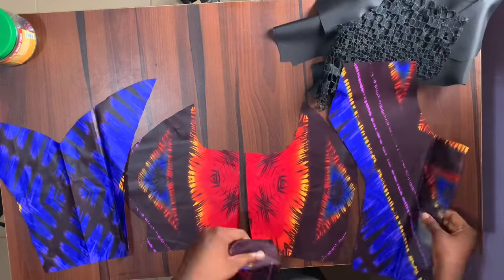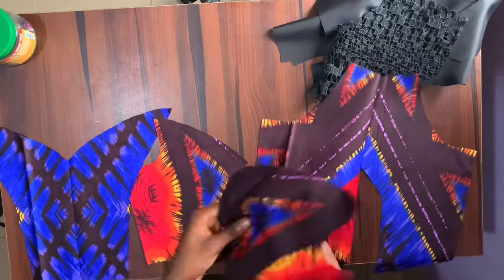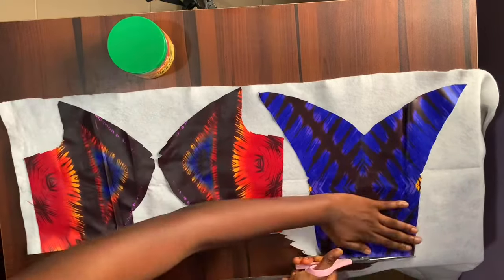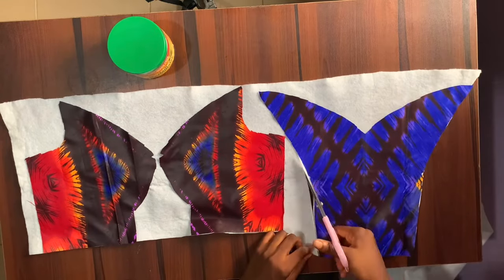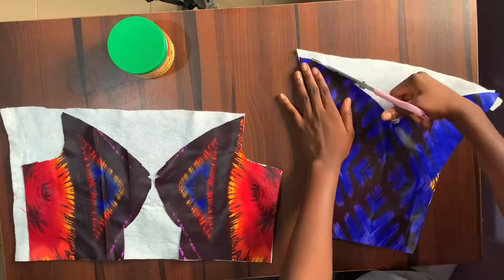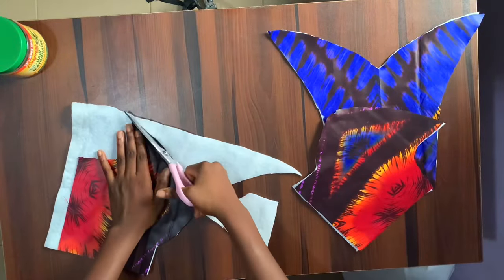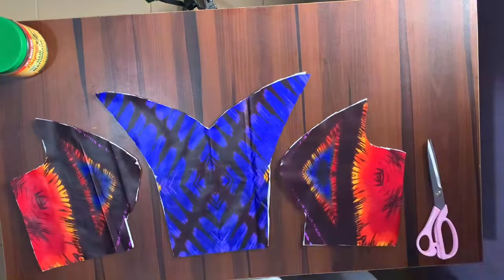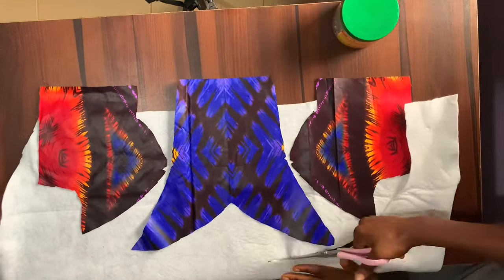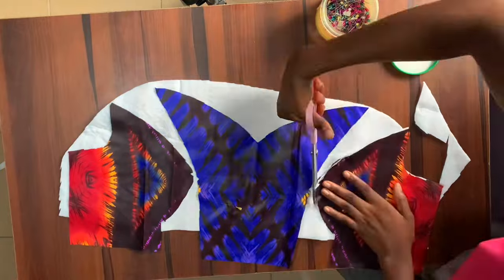The first thing I want to do is pad the bustier. I'm going to use the lightest wadding in two layers. The first layer is cut exactly on the fabric from the chest line down to the waistline. The second layer will stop at the under bust. I'll make some trimmings at the side to make it look like a cup. After cutting the first layer I'll place my pattern and make the second layer stop half an inch below the under bust.